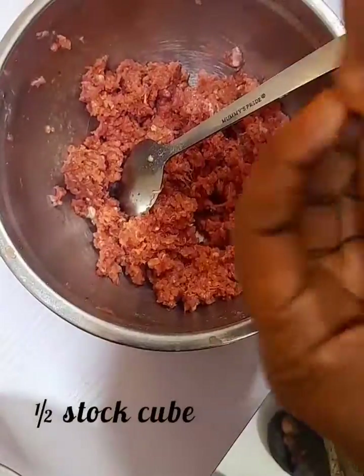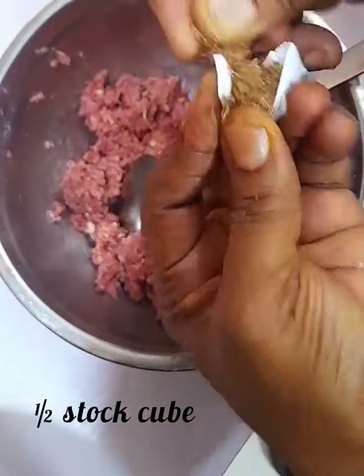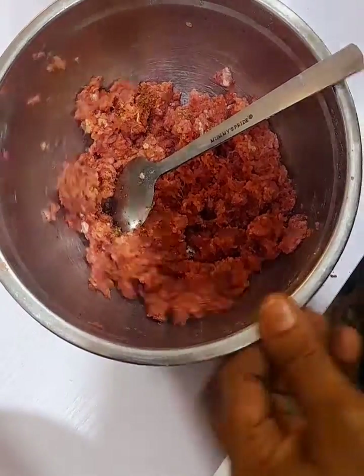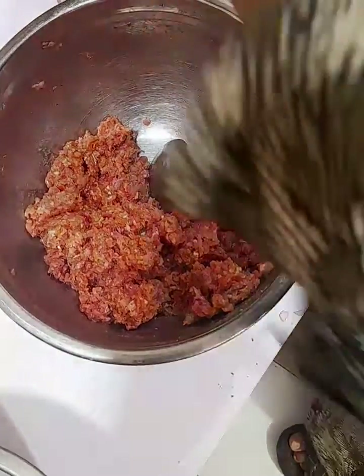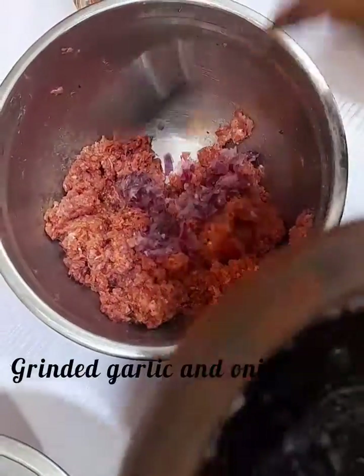Mix again, then add half of your stock cube. Remember you're working with a very small amount of meat — adding too much stock cube can make the meat too salty, so be careful. After adding the stock cube, mix again. Finally, add your ground onions and garlic.